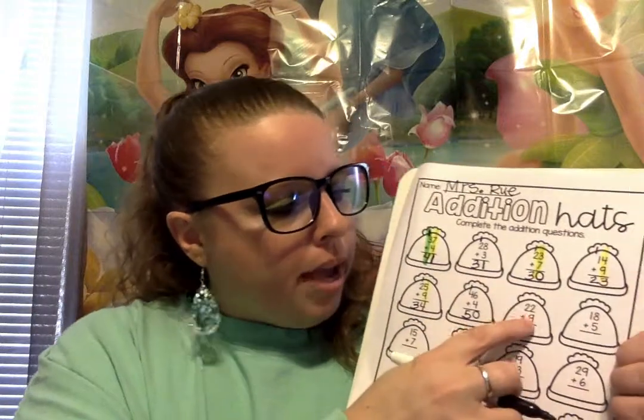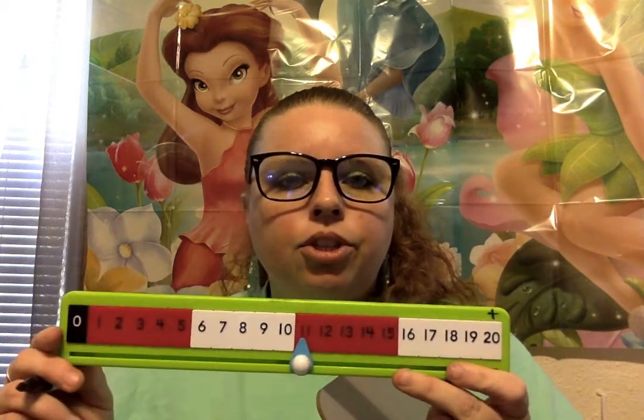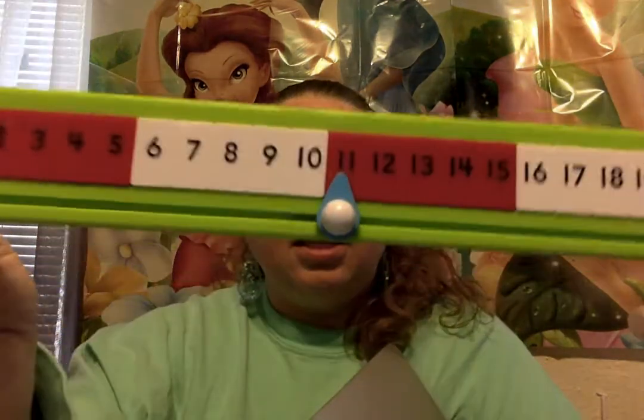Alright, 2 more to go and then you're gonna try the rest on your own. And remember, if you get stuck and still need help, tomorrow during our session I will help you. So if you need help, just remember to ask me. So we have 22 plus 9. We have a 2 and a 9 in the ones place, so let's add them first — 2 plus 9: 1, 2, 3, 4, 5, 6, 7, 8, 9. 2 plus 9 is? 11.